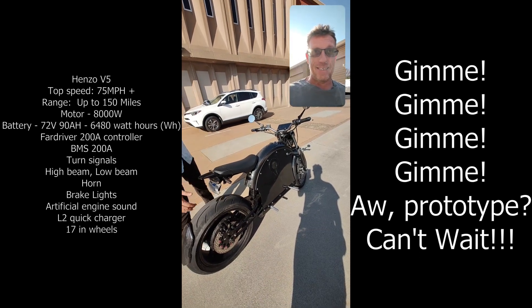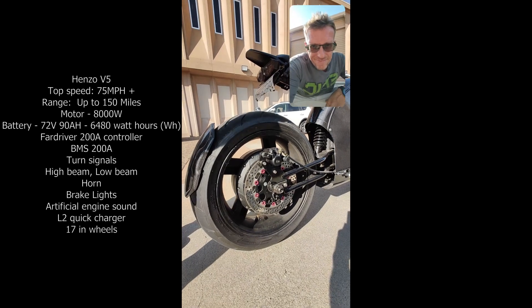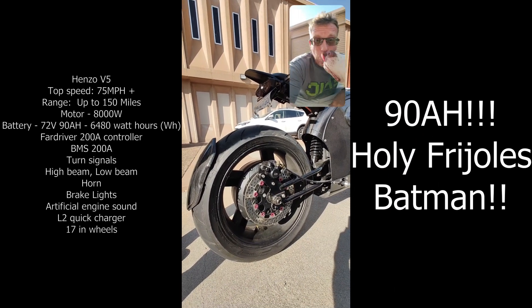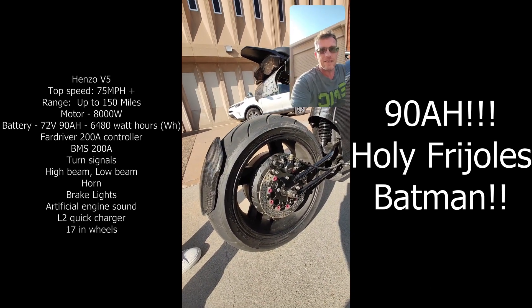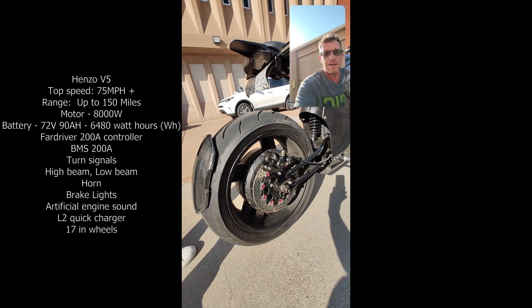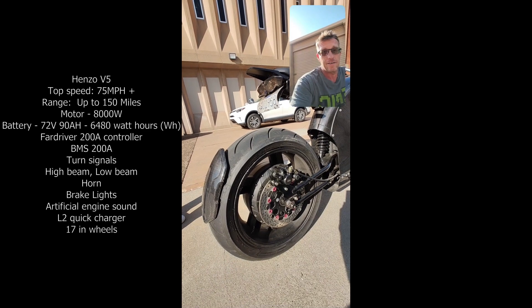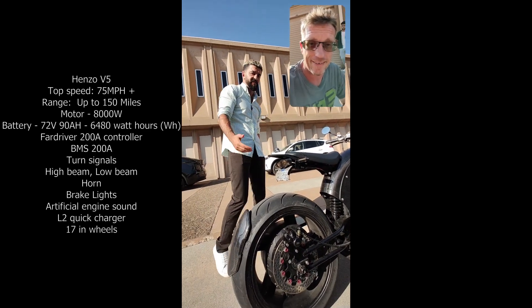This housing is actually a 12,000 watt motor housing, but we have custom built an 8,000 watt motor on it, with a 72 volt 90 amp hour battery. This bike has basically the same setup as our V4, but because of the custom built motor, it performs much better. We did a drag race between them and the V4 didn't stand a chance against the V5 — that's how fast this bike is.